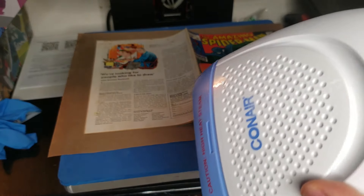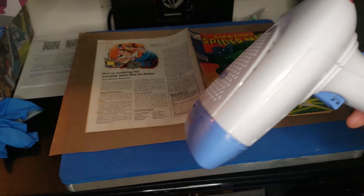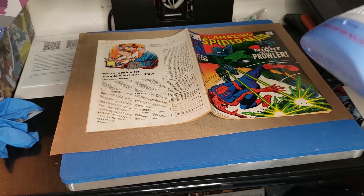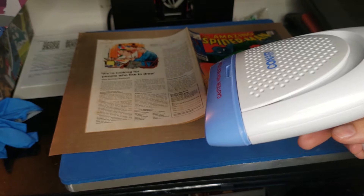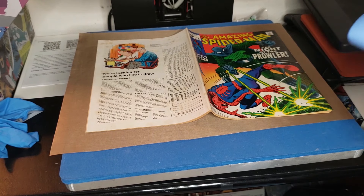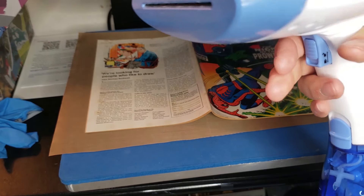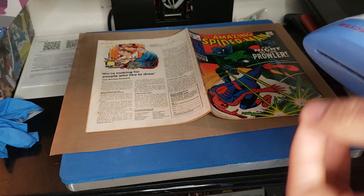The other thing I use is my Con-Air humidifier. Take heed when using any type of moisture on a book, but this is how you're going to get your best results — by adding some moisture. I definitely recommend the Con-Air; don't buy a knockoff brand. This one was decently affordable, I think it was only like 30 bucks. I make sure that I hold the humidifier at least six inches away from the book, and usually when I first pull the trigger I don't point it at the book, because sometimes it spews little spats of water.